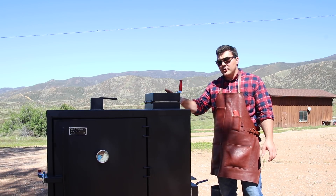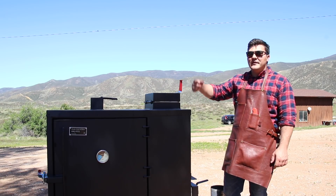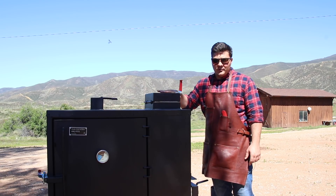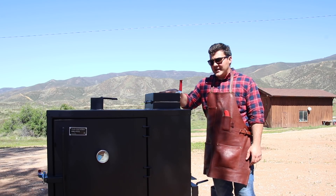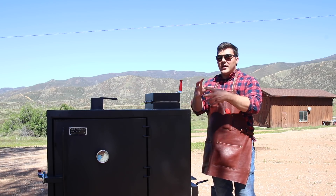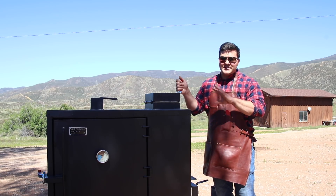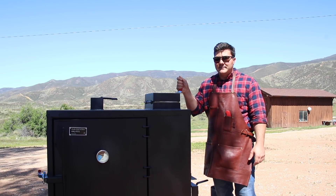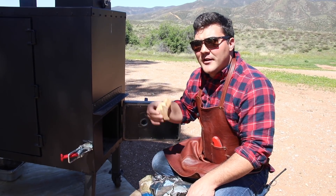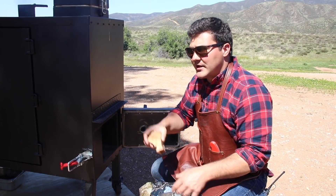When you put the coals in, it's important to have the ball valve wide open and the chimney wide open so it starts moving air through and brings the temperature up properly. One other note: I would highly recommend using briquettes because they feed through the chute better. With big chunks of lump charcoal, it can get caught and doesn't continue to feed through — that halts the cooking process and is a huge pain. Now that we've got the fire going, we can add a few wood chunks. The coals fall down on them, providing smoke and flavor for whatever you're cooking inside. The charcoal provides heat; the wood chunks provide smoke and flavor.